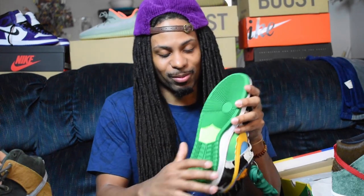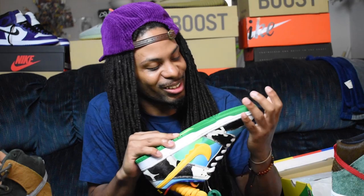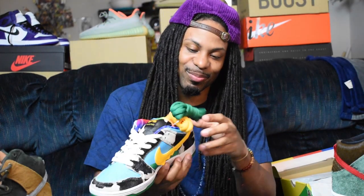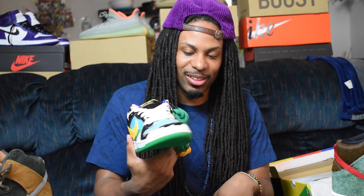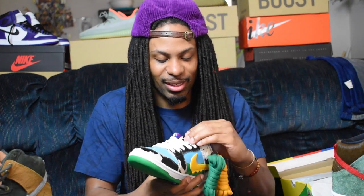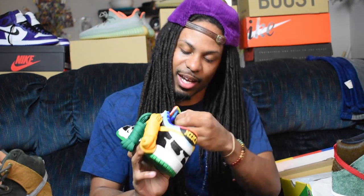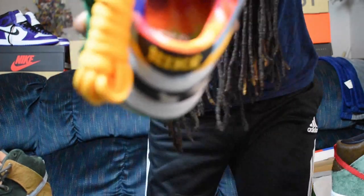It also comes with two spare laces. You got the green laces to match the green bottom — you already know you're walking in money when you hit the streets with these. They got the green bottoms, green laces, and then you got the yellow laces if you want to get funky with it. That's pretty dope.